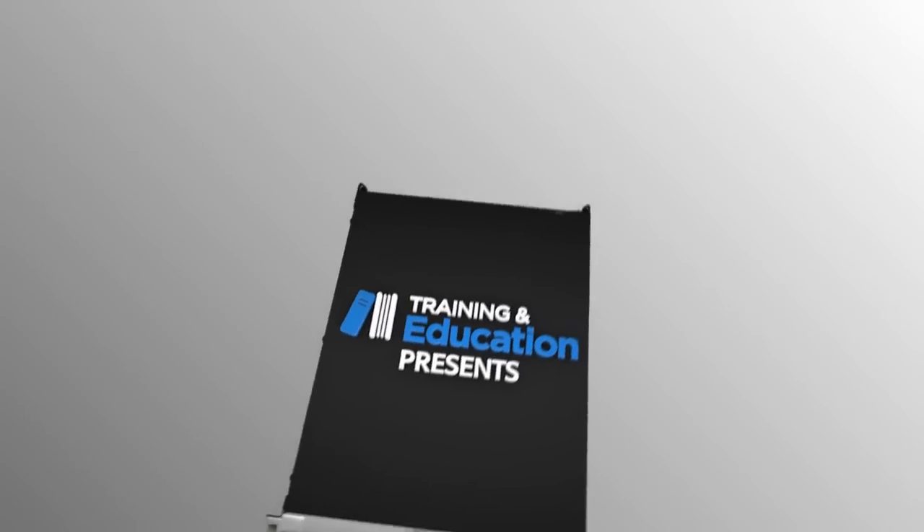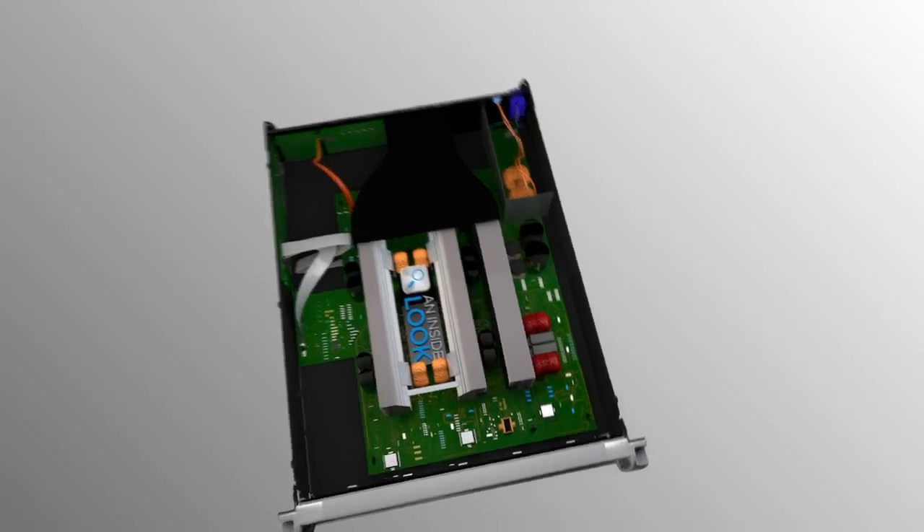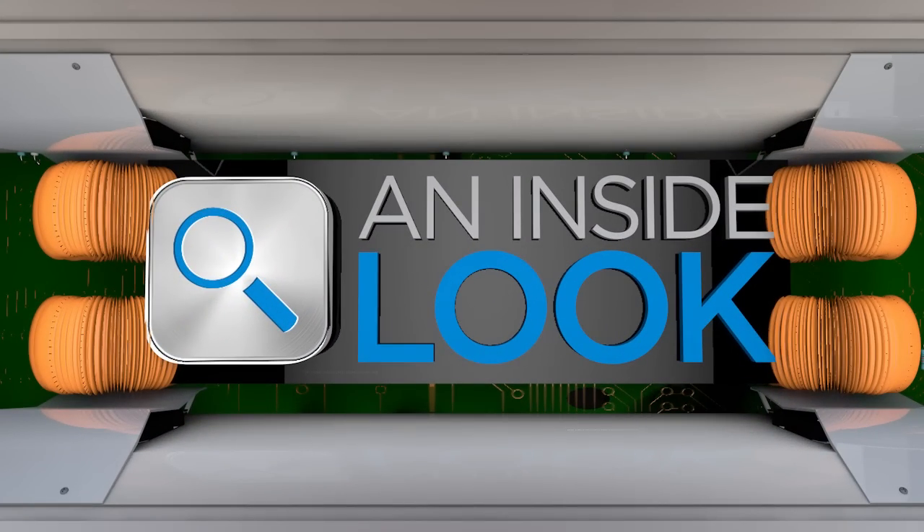There's no secret to what makes the PLD and CXD amplifier so powerful. And to prove it, we're going to take an inside look at these amazing devices.